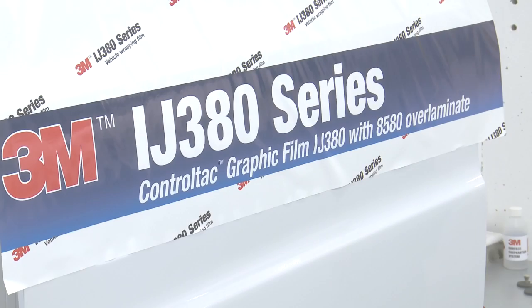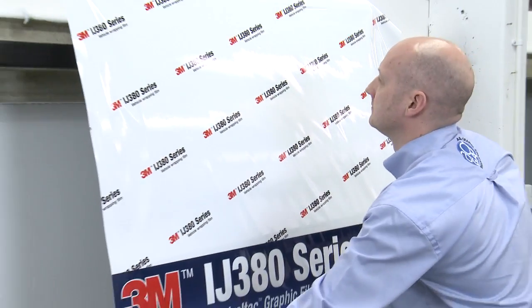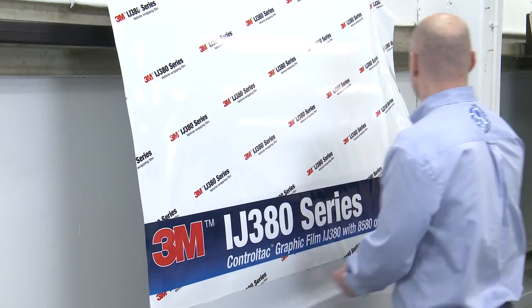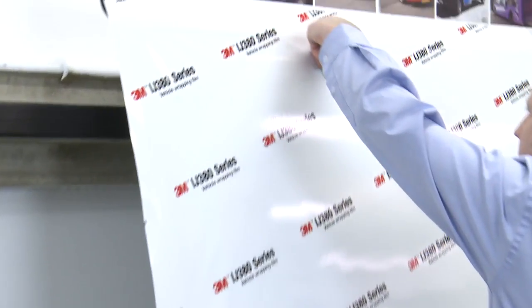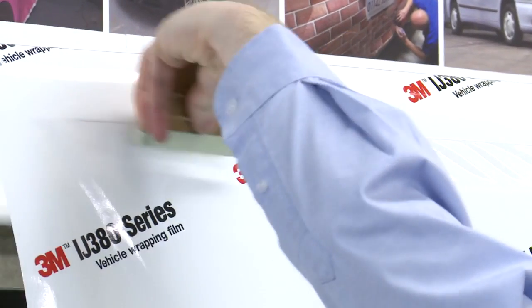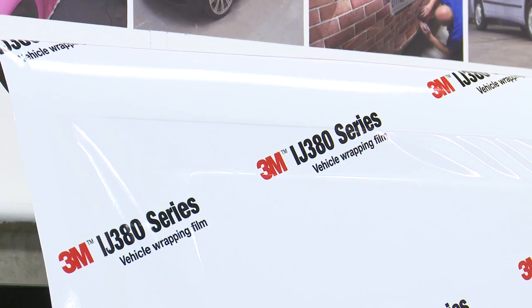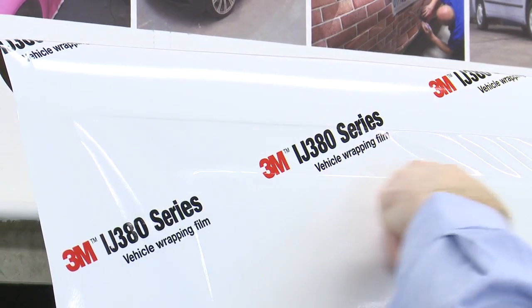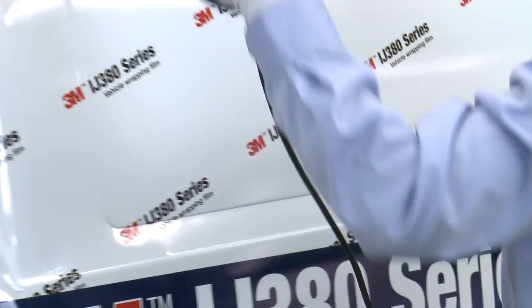Andrew is going to demonstrate the application of IJ380. He offers up the film to the panel using the Control Tack feature to position it just where he wants it. This feature is exceptionally useful when trying to line up large graphic panels with images and text. Andrew applies sufficient squeegee pressure to bond the IJ380 to the surface of the panel, bridging the recess with the film. Using his finger, Andrew defines the edges of the recess as the film gains its tension from sitting to the vehicle's high points.